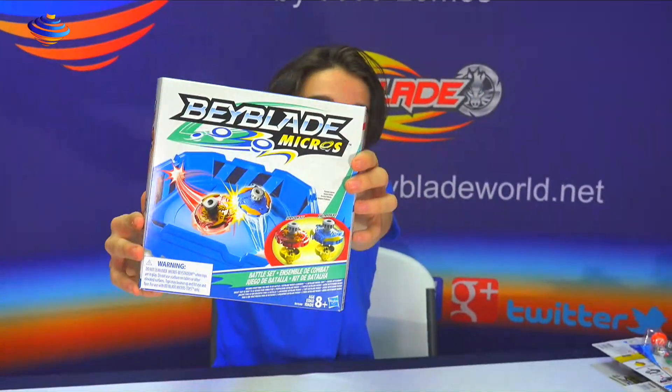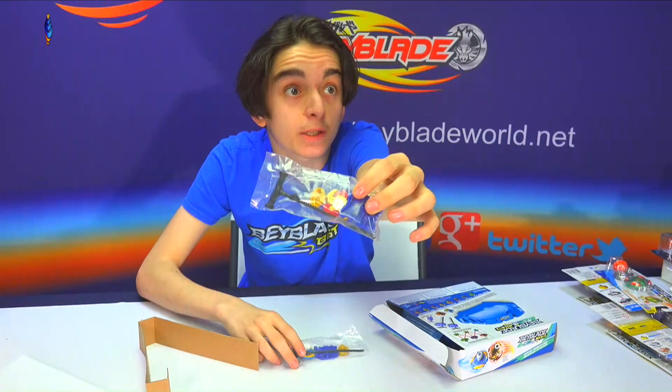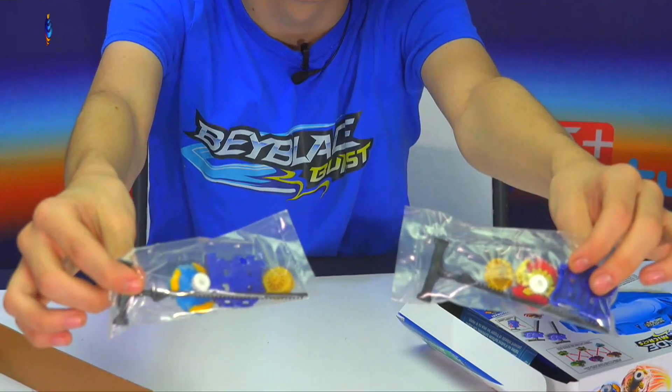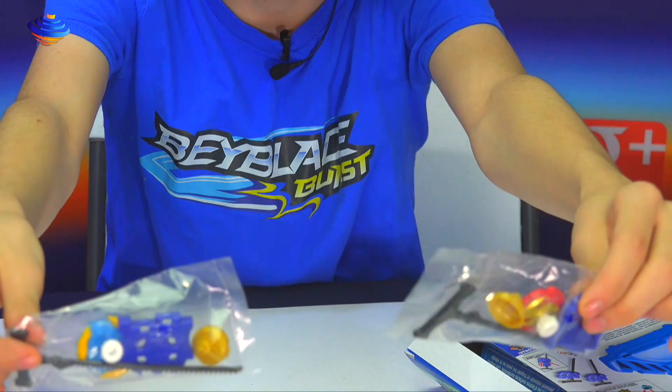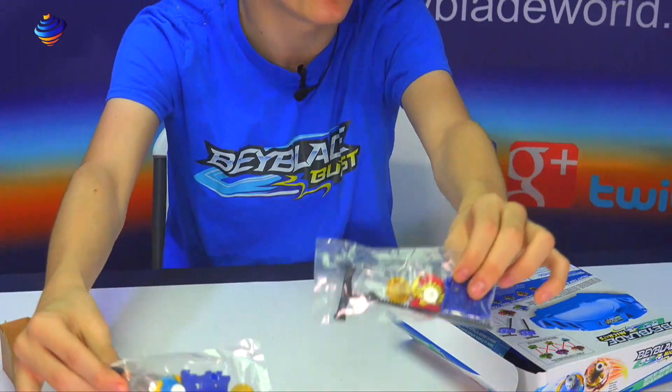Let's just open it. A little mini Spryzen, like a mini Valtriac — that's pretty cool. They also have little mini launchers, but they're based on the actual ripcord launcher. That's a cool little thing that they did.